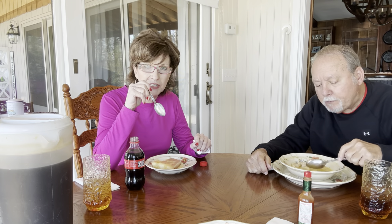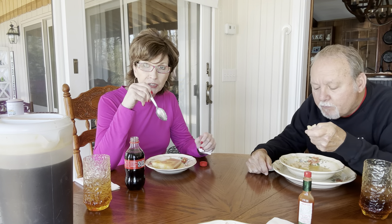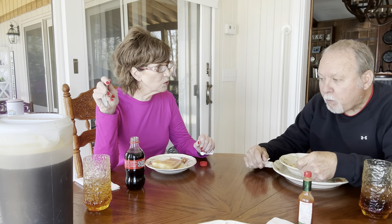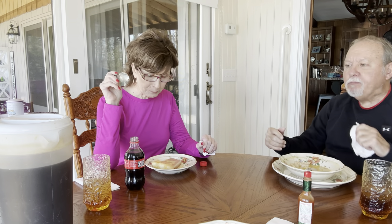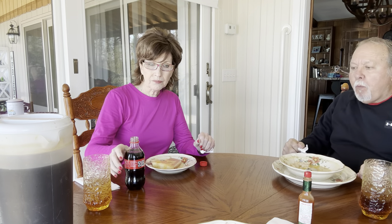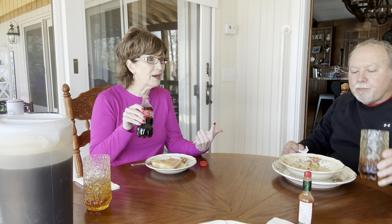Y'all can freeze anything we fixed today — from the chicken and dumplings, to the cake, even to the tea. You know, that's something we need to start doing because we waste a lot of tea. I make a gallon at a time, so I'll probably just freeze half our tea. You can freeze everything I fixed today. Sweet Hunter loves to have dessert downstairs in the freezer — he's got chocolate cake, Japanese fruit pie, pecan pie, and now he'll have caramel cake in the freezer.